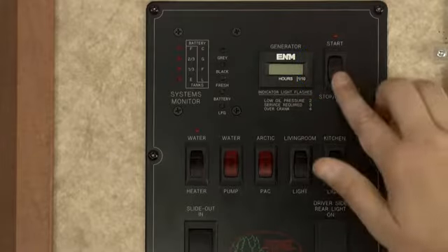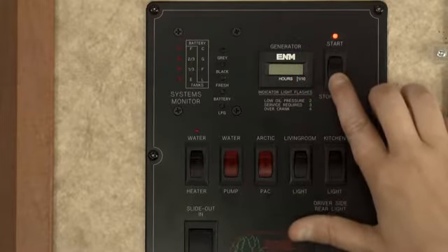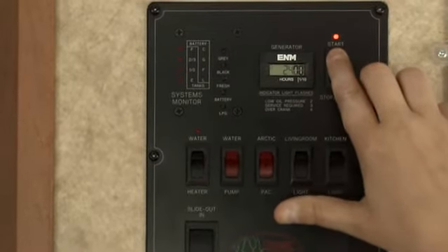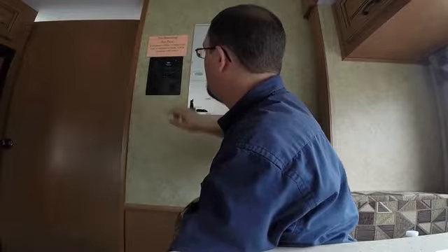The switch to turn on the generator is located right next to the hour meter. To turn on the generator, first prime it by pressing the switch down until the red light comes on, then hold the switch for up to a few seconds until you hear the generator running.